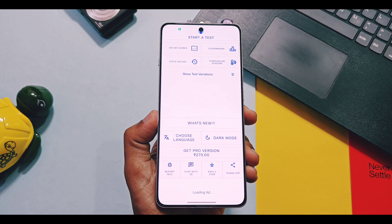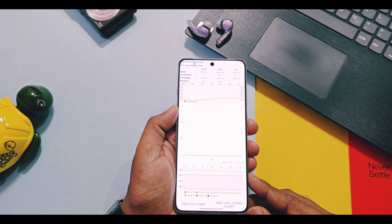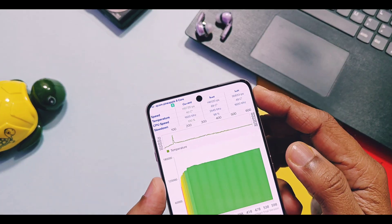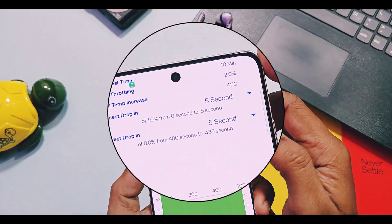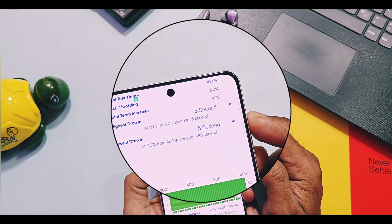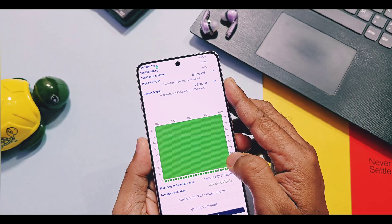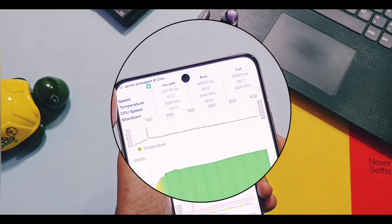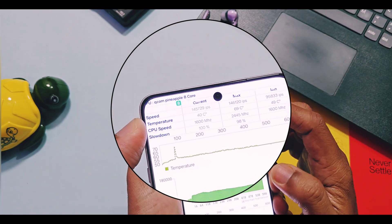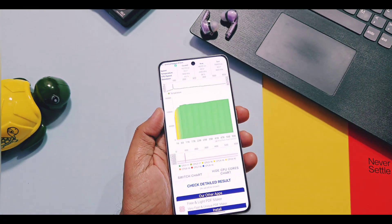Next, I did the multi-thread CPU throttle testing for 10 minutes, where total CPU throttling happened only for 2%. Total temperature rose from 49 degrees Celsius to 68 degrees Celsius. The CPU throttle graph remained green for the maximum portion. So in terms of CPU throttle, this update also performed well — meaning even with heavy tasks, the device is able to manage heat and less CPU throttle will happen, which will not downgrade your device performance.